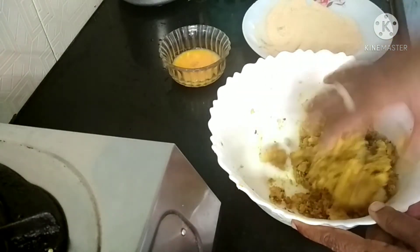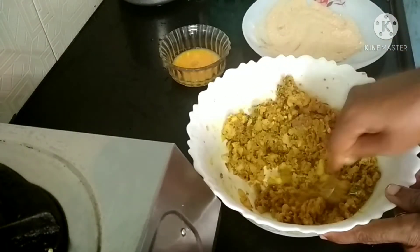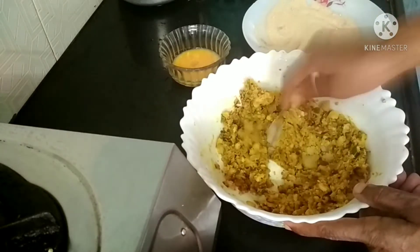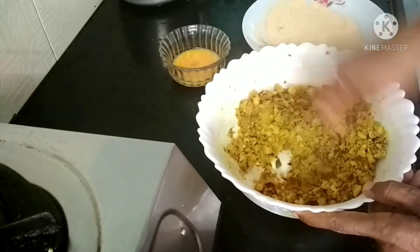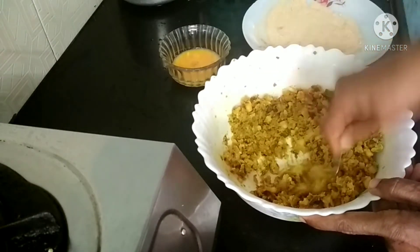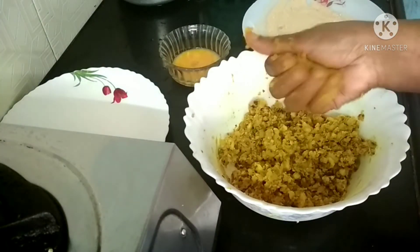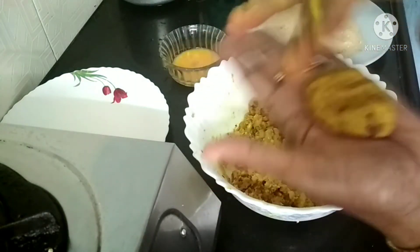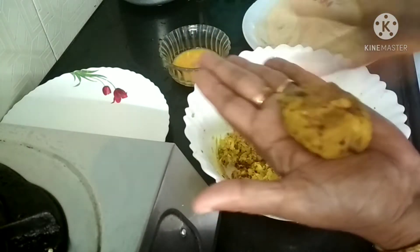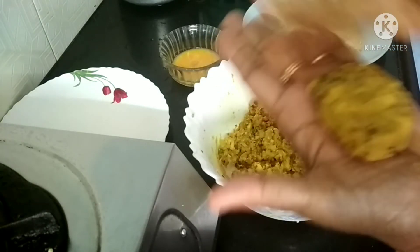I am going to cook for a fork. I will mix it in a little bit. I will make it a little bit more. I will make it a shape in the shape.